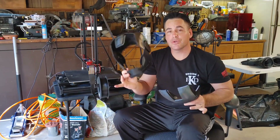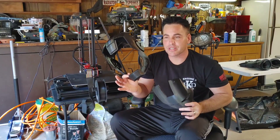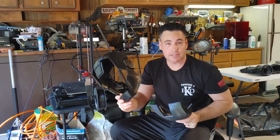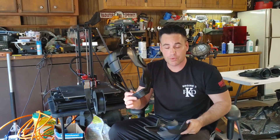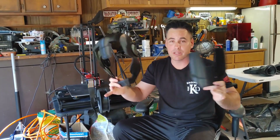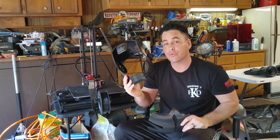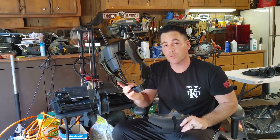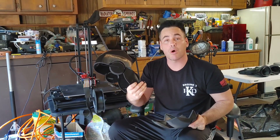I am a huge fan of the original Iron Man movie. It was kind of a movie that people just didn't expect to be really good, and it started the whole Marvel universe that we have now and how big the movies are. I am especially a big fan of the Iron Man Mark III suit, so that is what we are going to be doing — a 3D printed Iron Man Mark III.